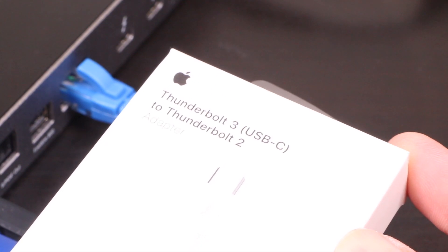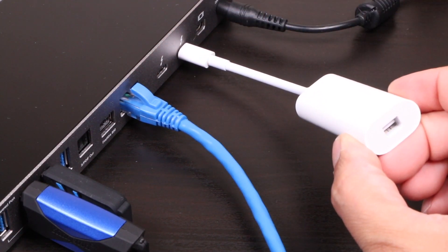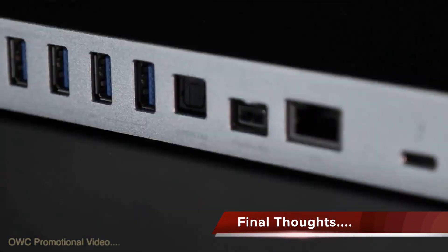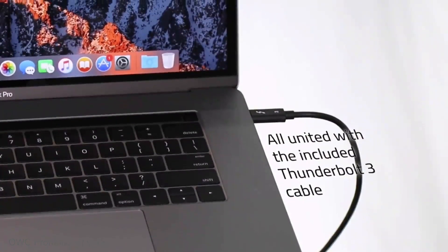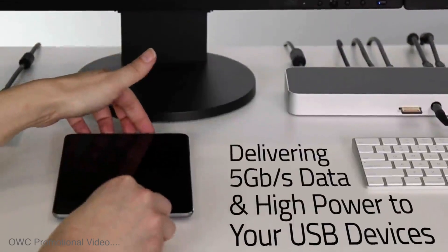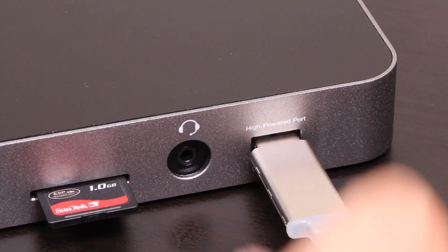If you haven't picked up a newer MacBook yet, you can use the dock with a Thunderbolt 2 to Thunderbolt 3 adapter and it will work for most devices just fine, allowing you to future-proof your current Mac a little. We don't all need the ultimate transfer speed of Thunderbolt 3, and OWC does provide a Thunderbolt 2 dock that might be more fitting for right now and won't need an additional adapter. But this Thunderbolt 3 version certainly helps in terms of future-proofing and breathing more life into your existing computer without buying into older formats.